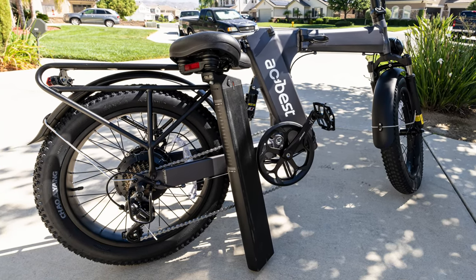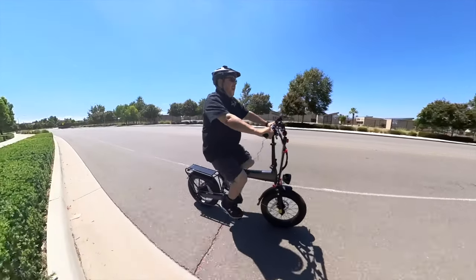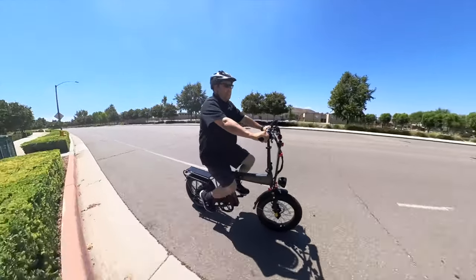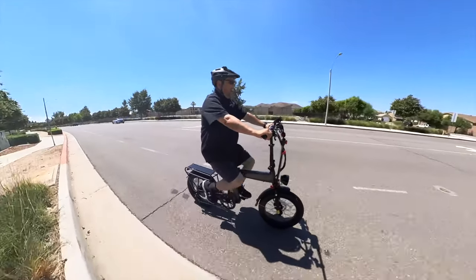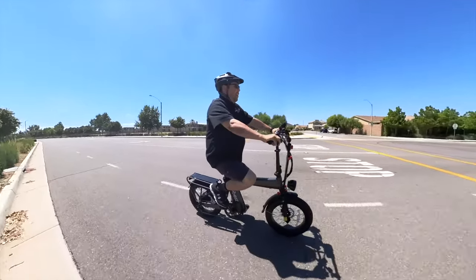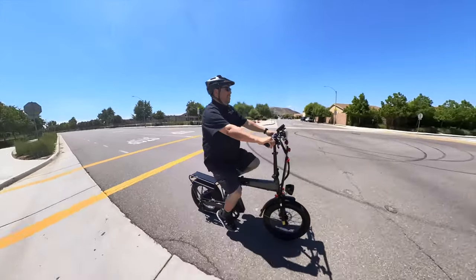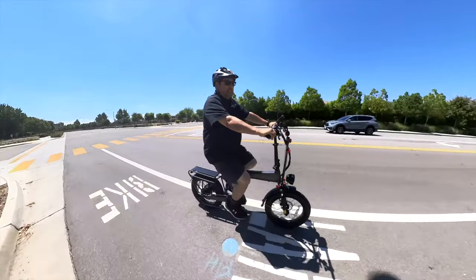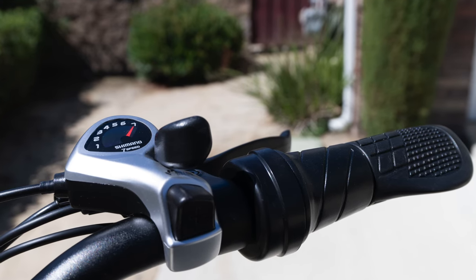It has a 48-volt 15-amp hour battery. Charge time is about three to five hours with a 43-volt 3-amp charger. ACKBEST says the range on this bike is 46 to 65 miles, which will vary depending on your weight, payload, how much you're using throttle versus pedaling, and terrain. It comes with a Shimano seven-speed shifter.